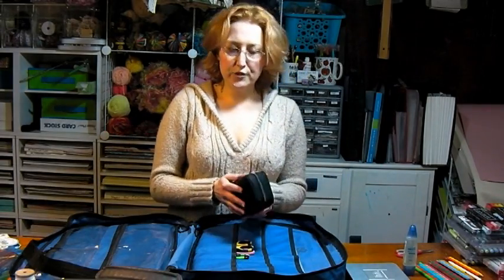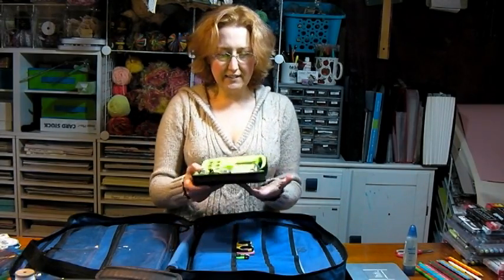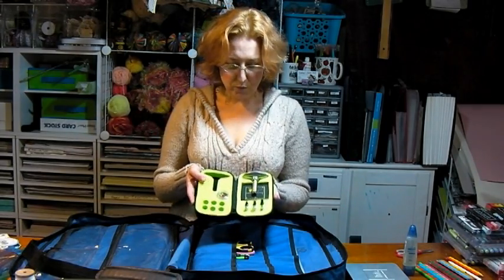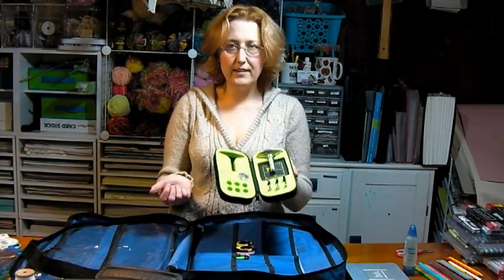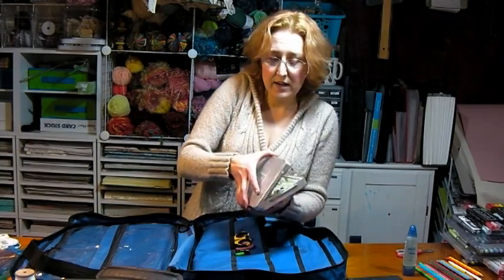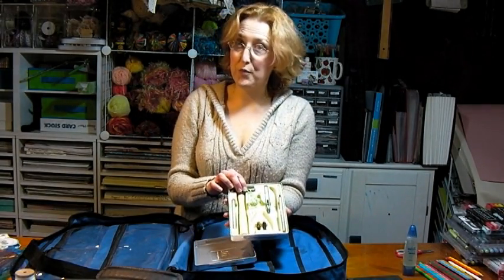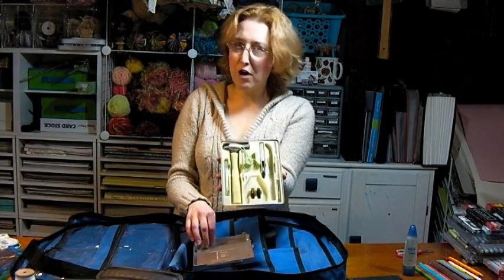If you want to set eyelets when you're scrapbooking — eyelets were very popular back in the day, but I still like to use them — I like to have a silent eyelet setter. At home I like to use my Crop-a-Dile, but that stays at home. I wouldn't want to risk losing it, so I have this old Probocraft silent setter that will punch three different size holes and set three different size eyelets. It's got a little tiny container of eyelets too, so that does the trick. I can refill the little container as I need to, and that goes right in here. You may prefer a hammer and eyelet setter — if that's what you have, bring it, just make sure you warn your fellow scrapbookers before you pound an eyelet in, otherwise you're going to give somebody a heart attack.